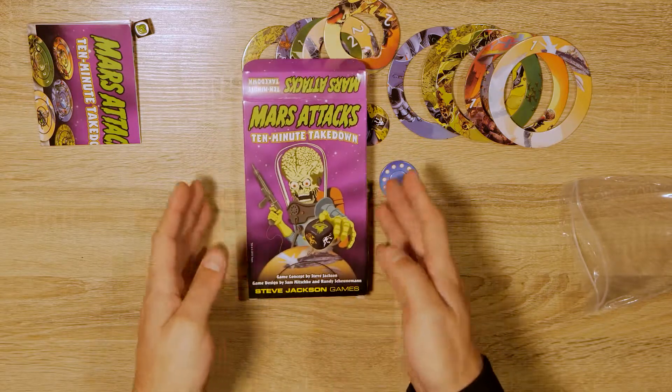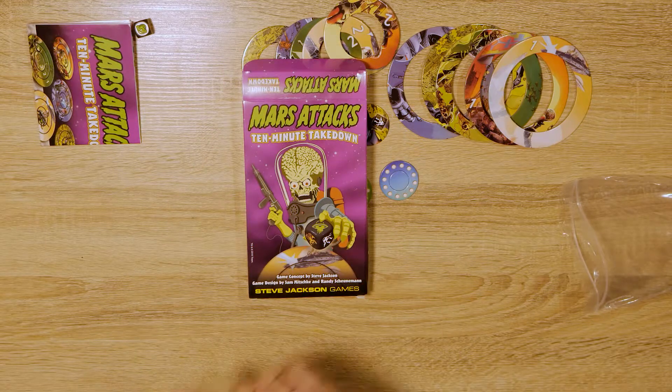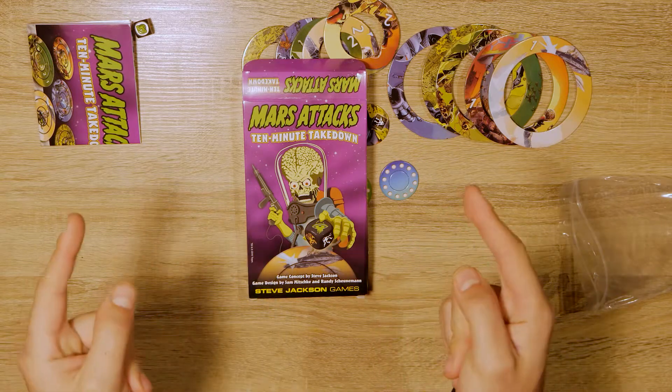That's what's inside Mars Attacks 10-minute takedown. Thanks for watching guys — make sure to like and subscribe and we'll catch you next time.